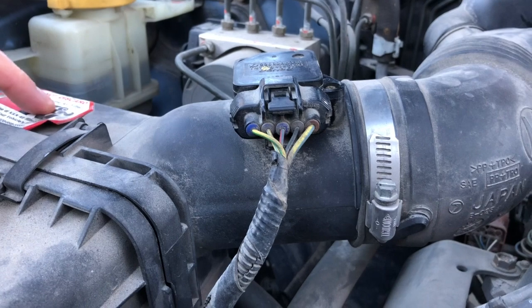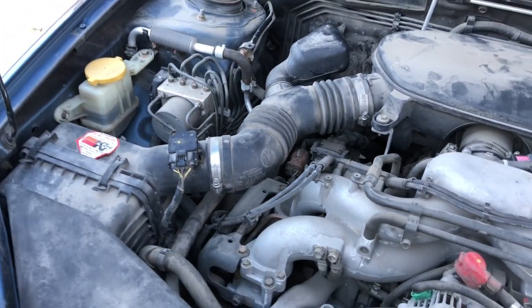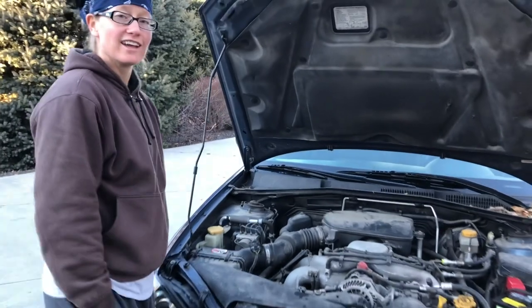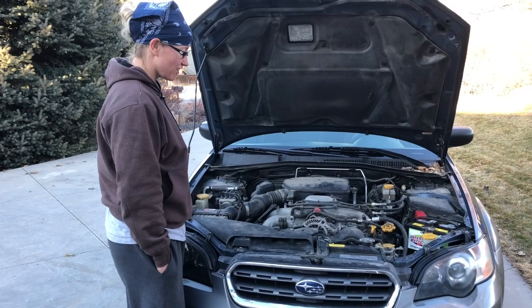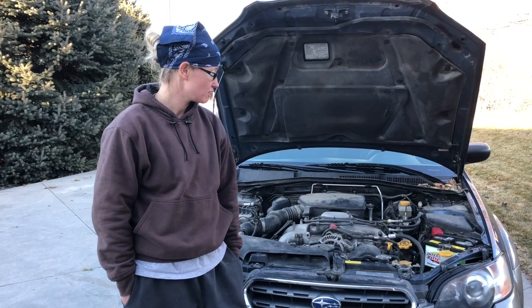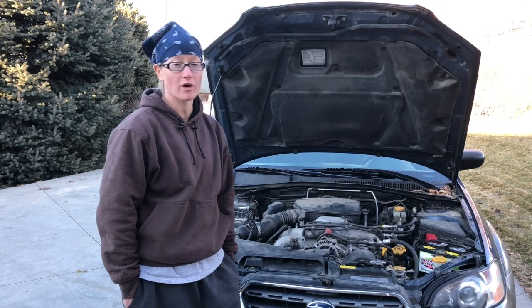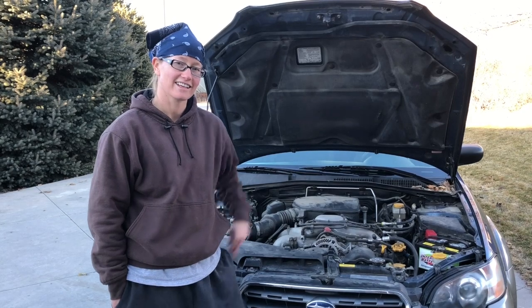I also verified that the K&N filter wasn't overly dirty. It was used, but it doesn't need a cleaning. After all of that, it started right up and it's been idling beautifully — running like a champ. On my research between YouTube and Google, there were a lot of people struggling with this very similar problem, so I thought I'd put together a quick video to explain how I did it. If you want further details or have any questions, post them in the comment section below and I will get to them as soon as I can. Thanks, guys.